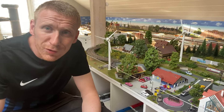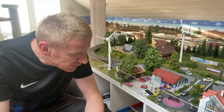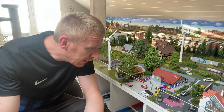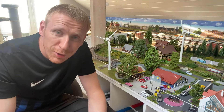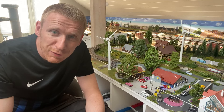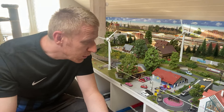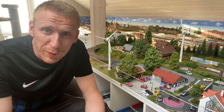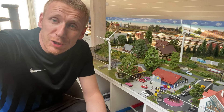Dann soll es das gewesen sein. Ich wünsche euch auf jeden Fall ein wunderschönes Wochenende. Ich hoffe, euch gefällt es genauso gut wie mir – auch mit dem kleinen Highlight, dem pinken Kreisverkehr. Den habe ich natürlich meiner Frau zuliebe gemacht, und sonst wäre er vielleicht nicht pink geworden. Aber die Lok wäre definitiv draufgekommen, egal ob der Kreisverkehr nun pink oder anders geworden wäre. Ciao, ciao.